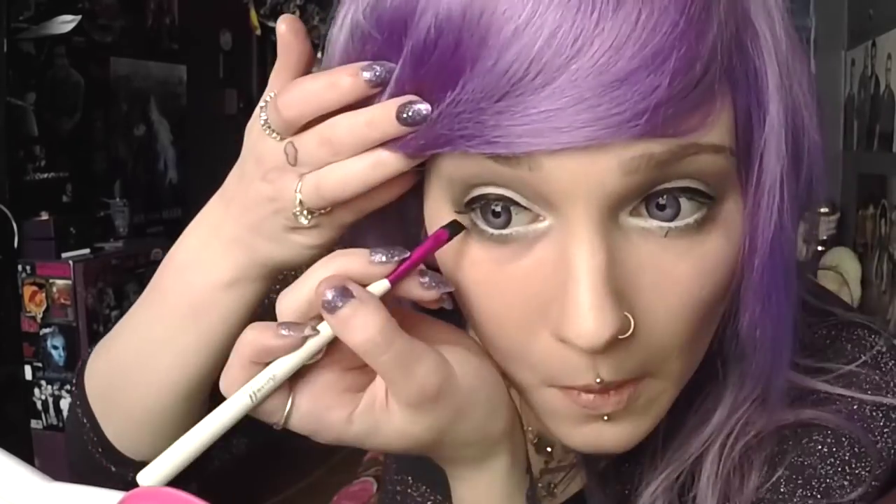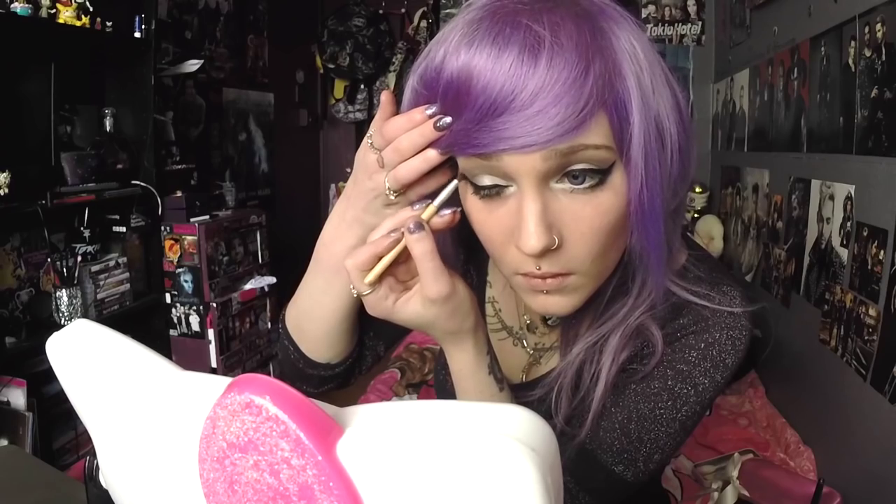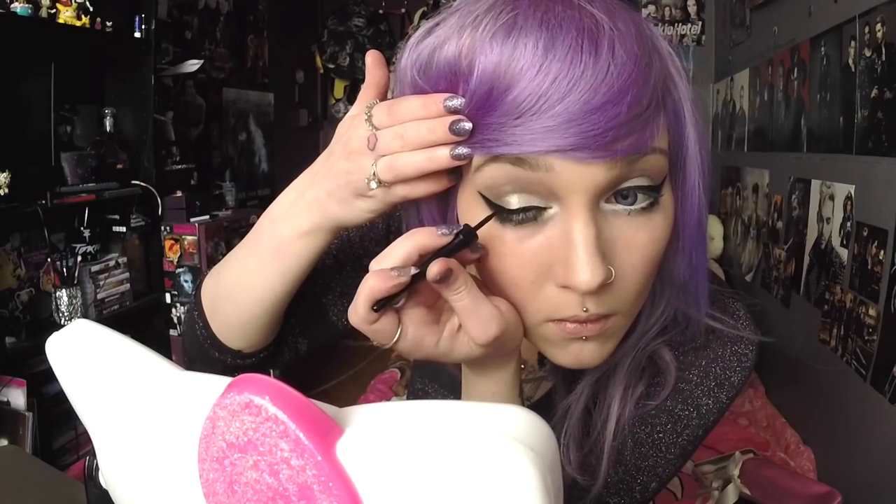Eyeliner time. My eyeliner is by Collection 2000 and I'm just applying it with my Barium brush. Then I get black eyeshadow by MUA and I put it in the bottom corners of my eyes. Then I get a liquid liner and I go over my eyeliner so it stays on longer, and this is by Collection 2000 as well.